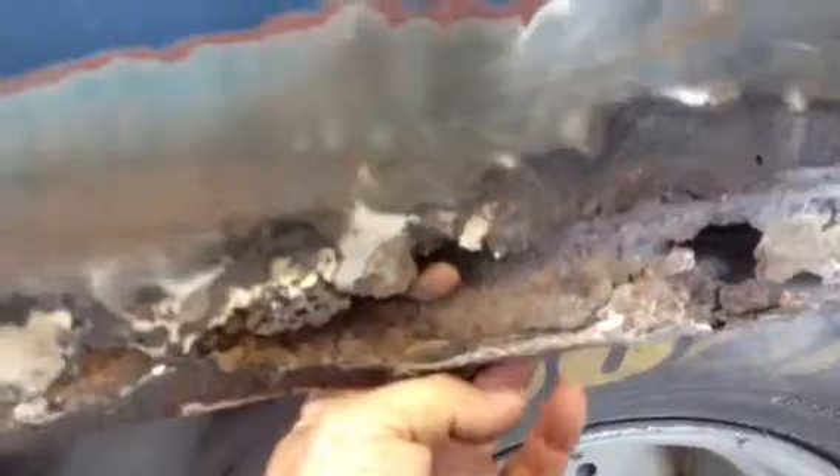This is the inner fender well, the tire wheel well. This is the outer quarter panel. So I need to cut this out, replace the inner — which is the wheel well — because you can see right through it in many spots. And then redo the quarter, all the way back and around.